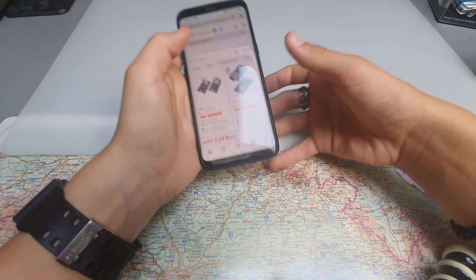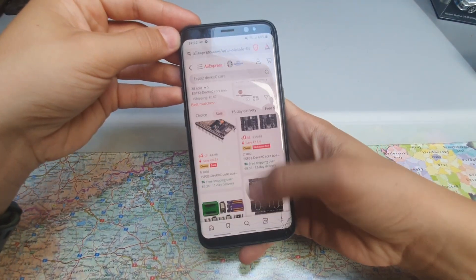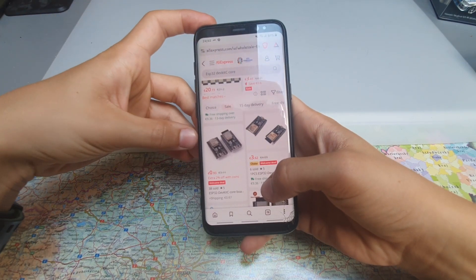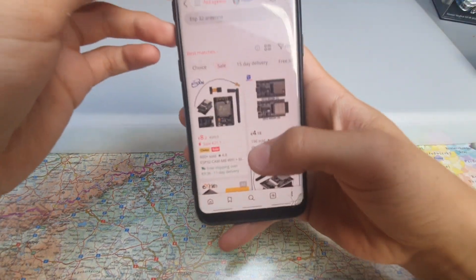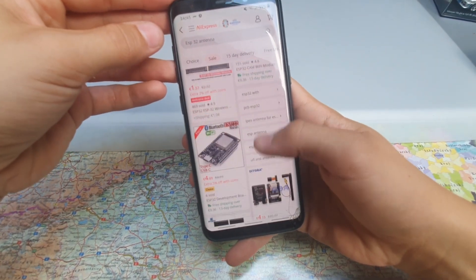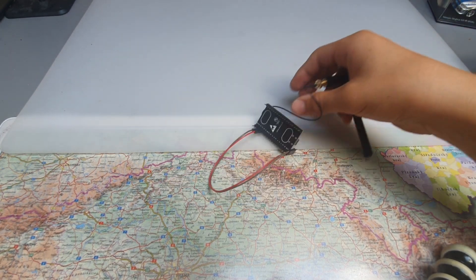So I looked at AliExpress and searched and searched for ESP32 until I found the one I liked. And when I was shopping, I bought an external antenna, because when you are doing it, do it big. I waited a few days, and then it arrived.